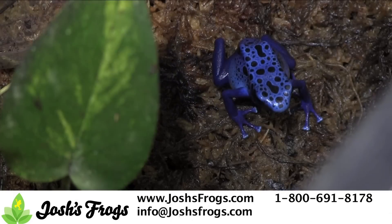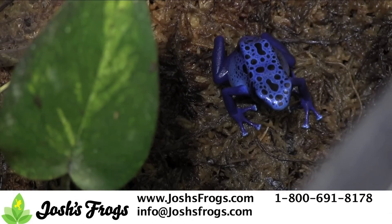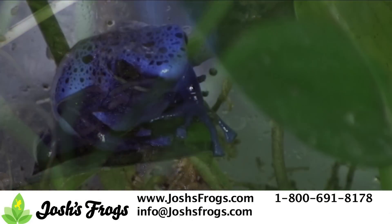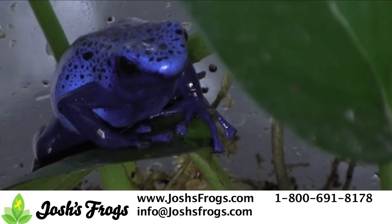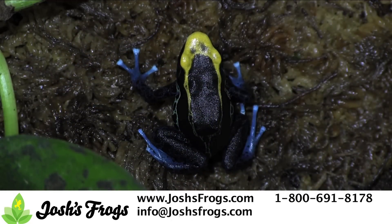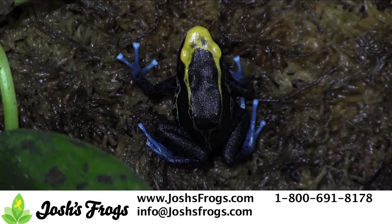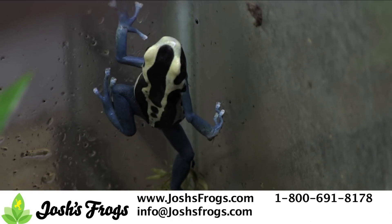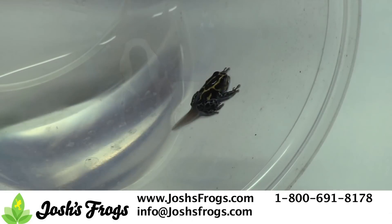The first tip is to raise your own breeding stock. It may be tempting to go out and purchase sexed adult dart frogs, but you'll have much better luck raising your own. By raising froglets to adulthood, you'll have more time to figure your animals out and gain more experience caring for dart frogs. You can also ensure your frogs are getting the best nutrition and growing conditions possible. Josh's Frogs recommends you purchase four to five froglets to raise.